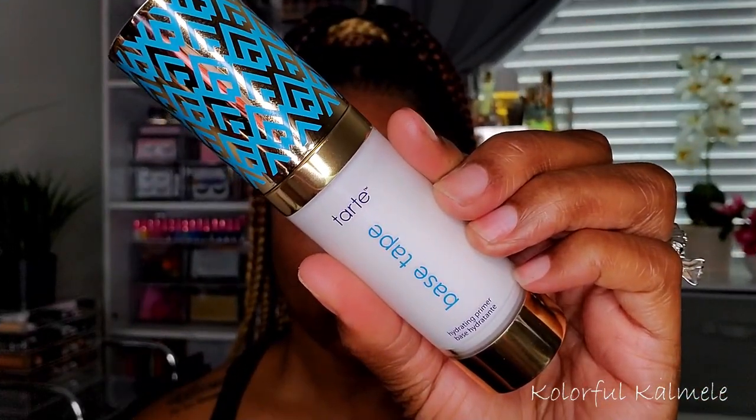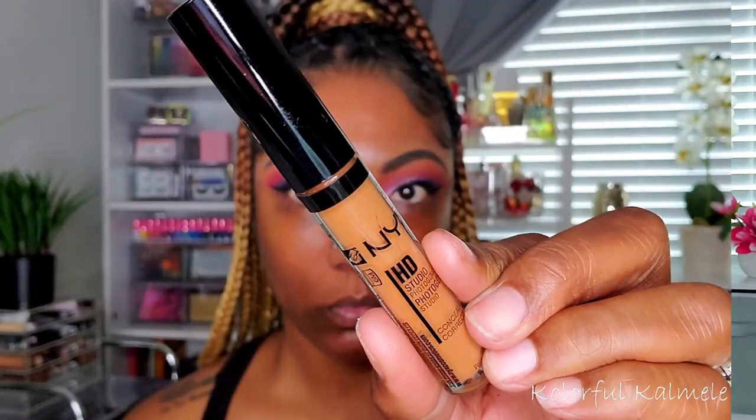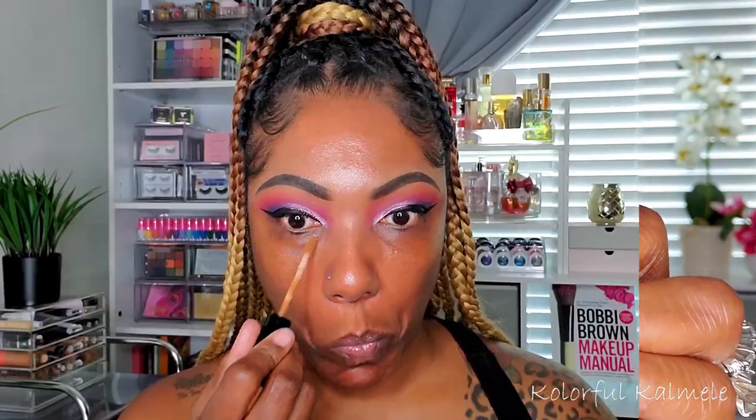Now moving on to my face, starting with my primer. I'm using the Tarte Base Tape hydrating primer — I found that I really like this one. I typically go for more mattifying primers, but this one makes your skin feel so nice and hydrated. To take care of my dark circles, I'm using my NYX HD Concealer under my eyes, also placing some around my mouth to help with any hyperpigmentation.